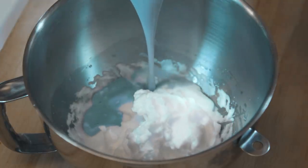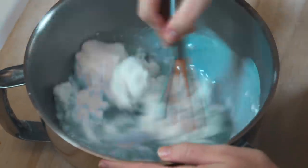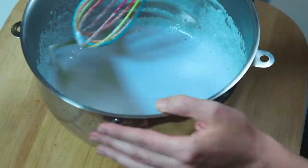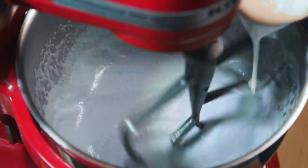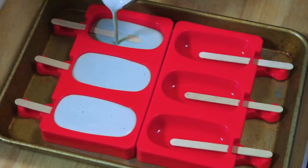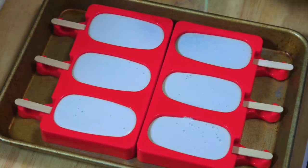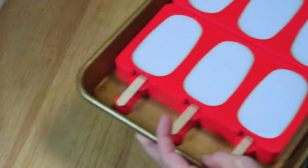Remove it from the heat and pour this mixture into your egg whites and fold it together. Once it's cooled, add in some vanilla extract and a little heavy cream and whip it together. We're almost done — pour the mixture into the popsicle molds.